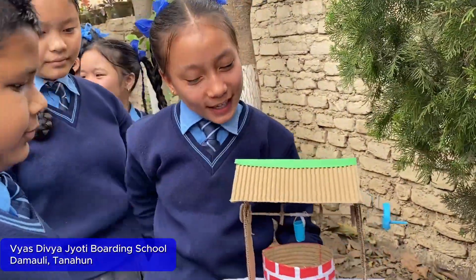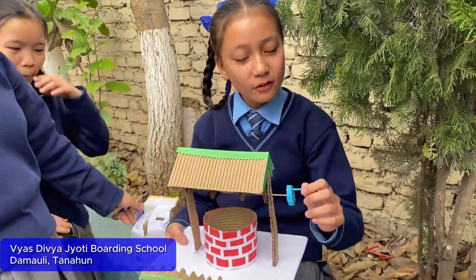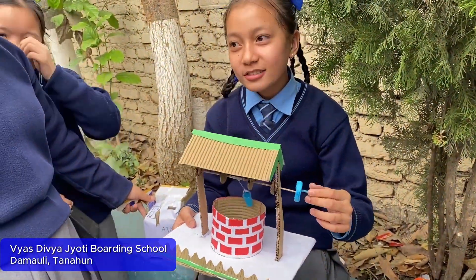Yeah, this one is oil and oil. It is usually found in the area.